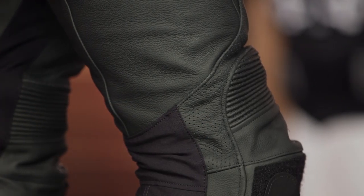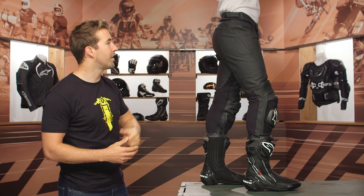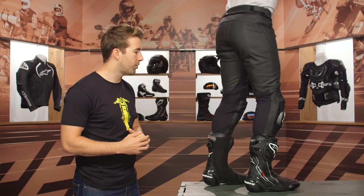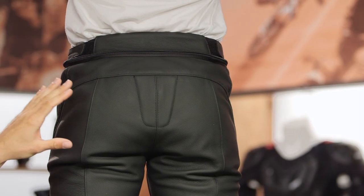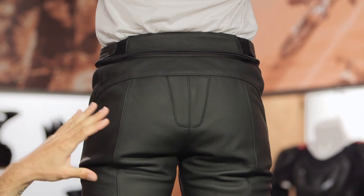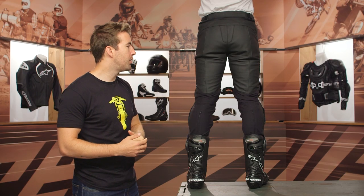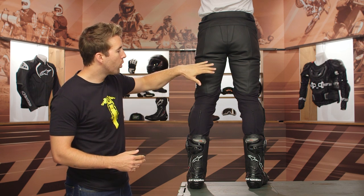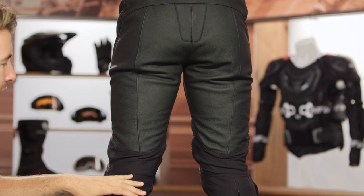There's a bit of perforation on the side, and stretch at the back of the leg. Moving to the back, starting at the top we have a double layer of leather at the seat — again, this is an area prone to impact. And there's some foam material near the tailbone, giving you that additional protection there.